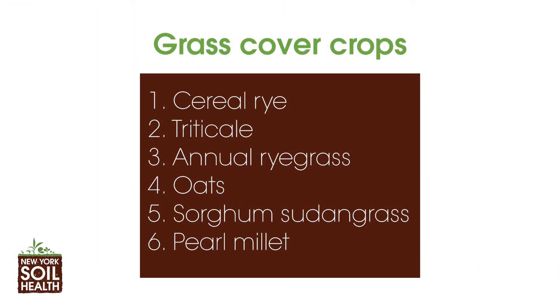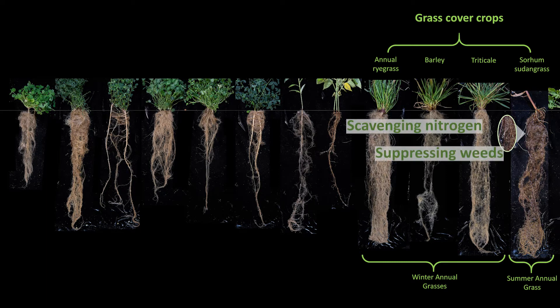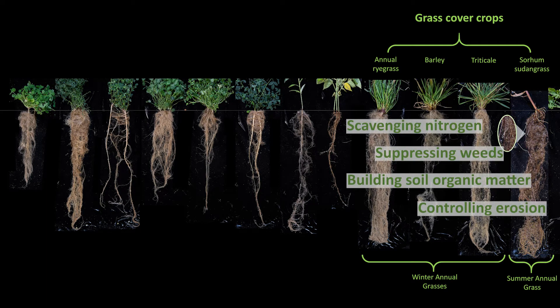Let's start with the grasses. We grew six annual grass cover crop species: cereal rye, triticale, annual ryegrass, oats, sorghum sudangrass, and pearl millet. Grass cover crops tend to have robust root systems below ground that support the following services: they are great nitrogen scavengers, weed suppressors, great for building soil organic matter, keeping the soil in place, and are the best hosts for mycorrhizal fungi.